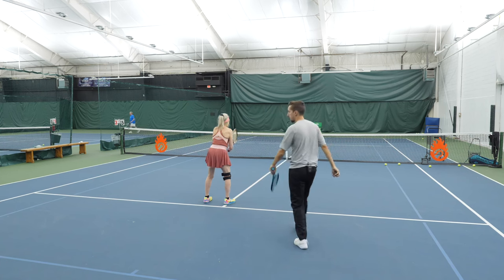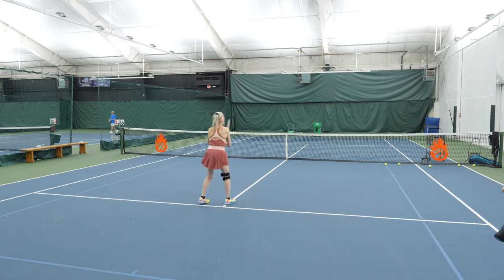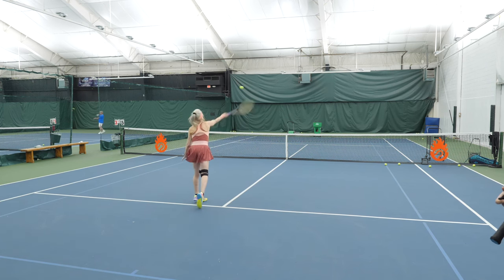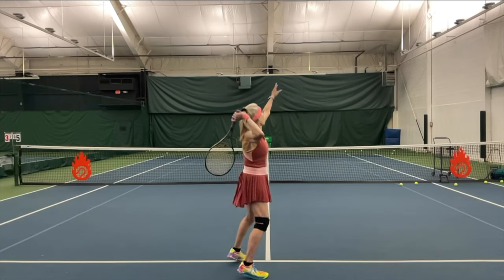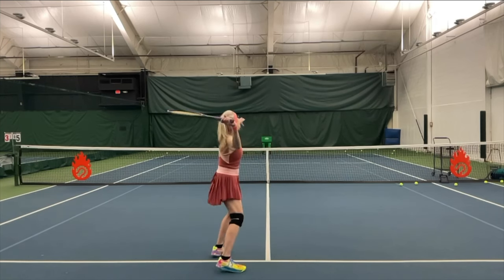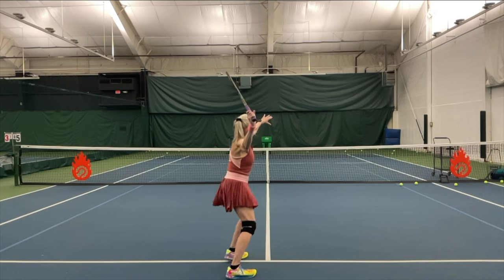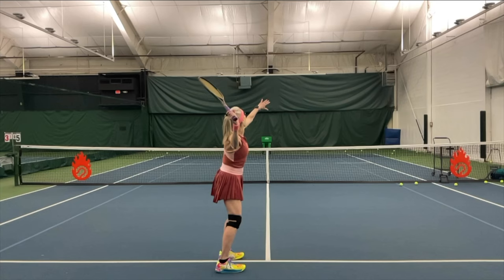All right, here we go with the ball. Prep. Drop and swing. Here we go with the ball. Prep. Yeah, good, good, good, good, good. Nice. Good job. Here's practice — drop and hit. Here's the ball. Prep. Good.